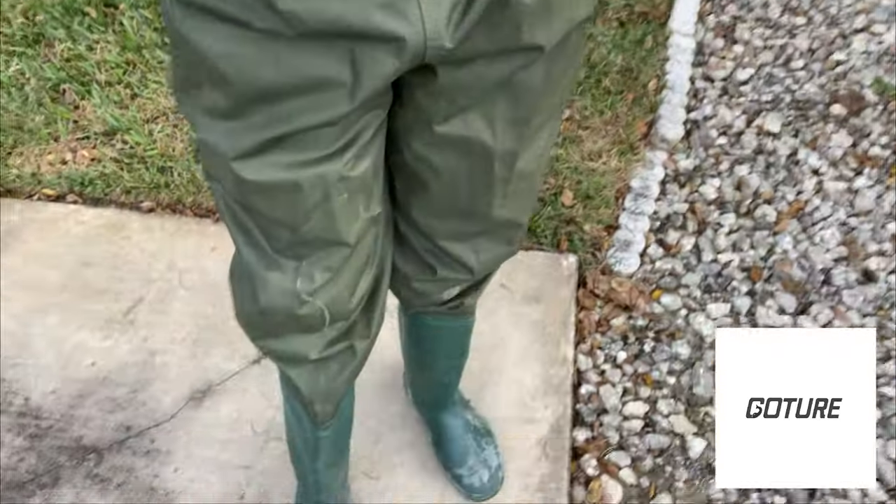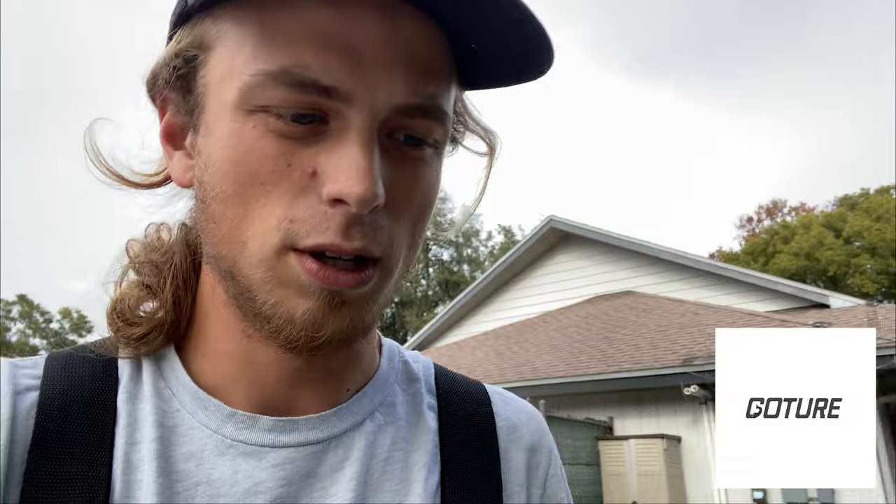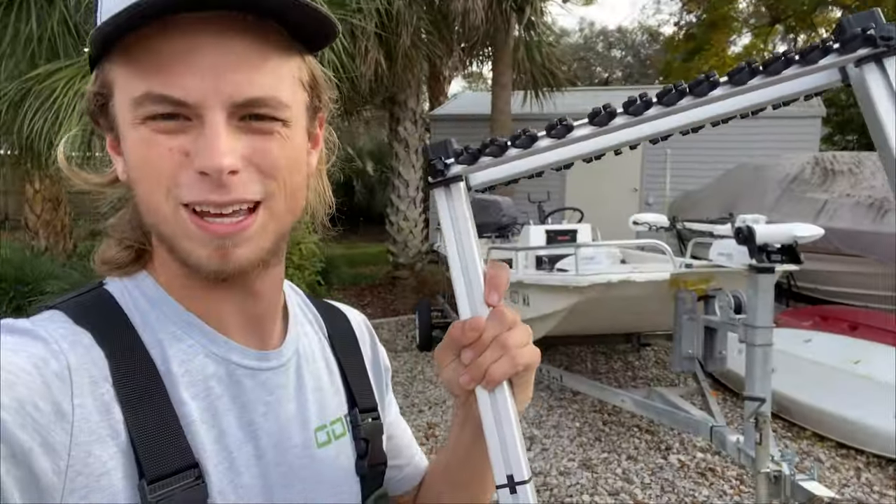Including these waders that I have on right now. These are full body waders — as you can see they're pretty dirty because I actually use them a lot for fishing. They're fully waterproof, they're awesome, and they're gonna cost you a fraction of the price that name-brand waders are gonna cost you.